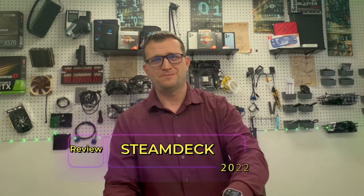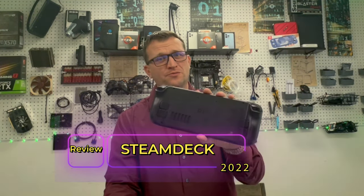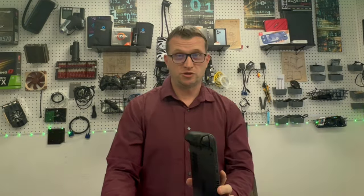What is up guys, it's Jay here, Jay Media Juan, and today what we're talking about is the Steam Deck by Valve. So let's go.